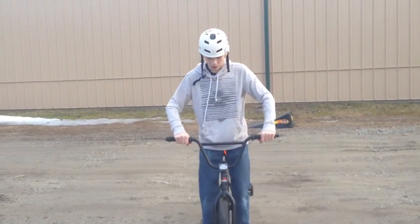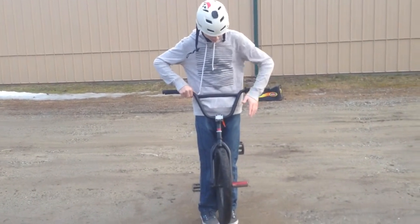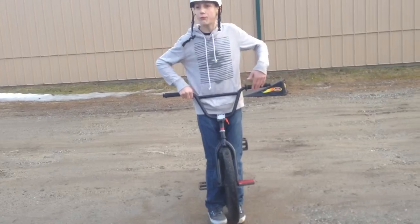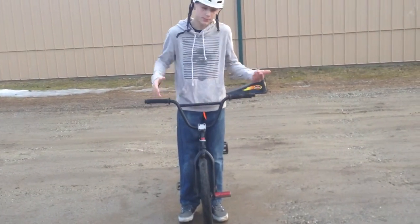Then when you go off the jump, you're going to pull up or do a tuck no-hander so your bars are like this, and you're going to come down and grab the tire and come back up. You don't want to go straight down and straight up — you want to go in a little oval shape because it's faster and better.